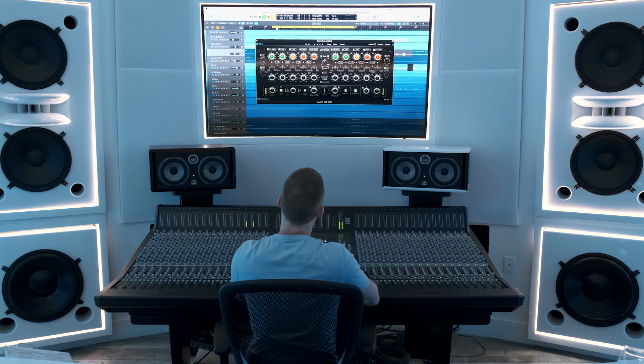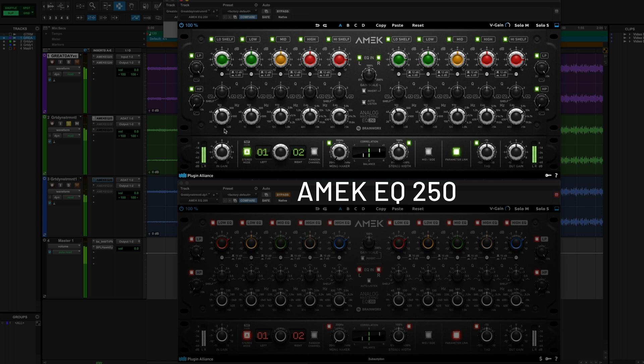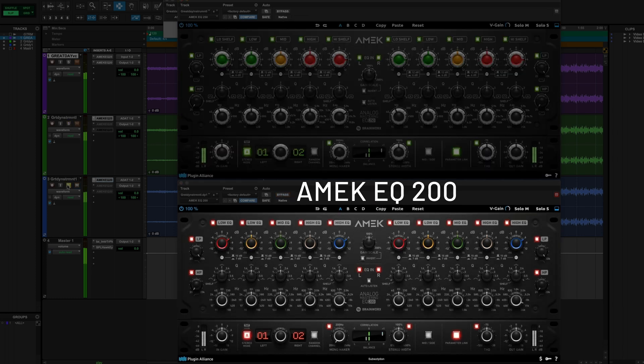If you want to hear this EQ in action on both vocals and mix bus, definitely check out Cohn's demo and walkthrough right here on the Plugin Alliance channel. I also have a walkthrough comparing the 200 and the 250 back to back on some fairly extreme settings — we'll link to both of those in the show notes below. Before I let you go, Cohn, on the Plugin Alliance channel I always like to get people's picks: what are your top few favorite Plugin Alliance plugins that you find yourself using again and again out of the Mega Subscription Bundle?